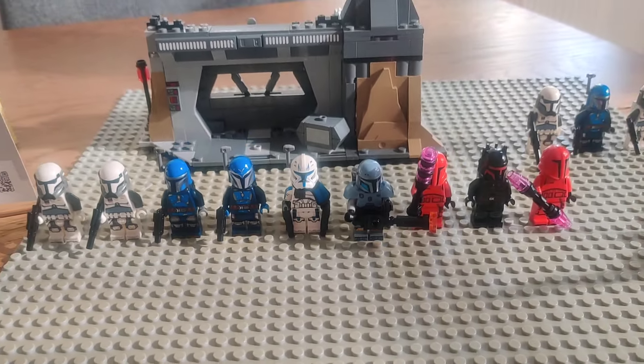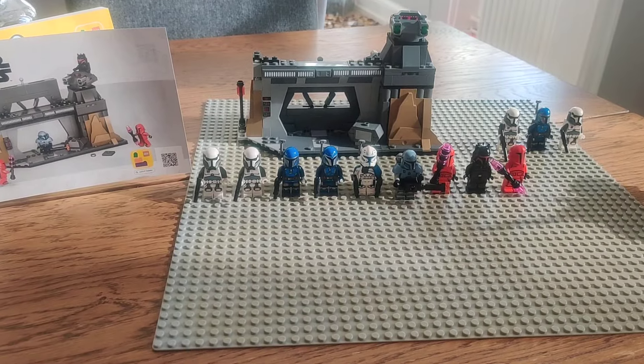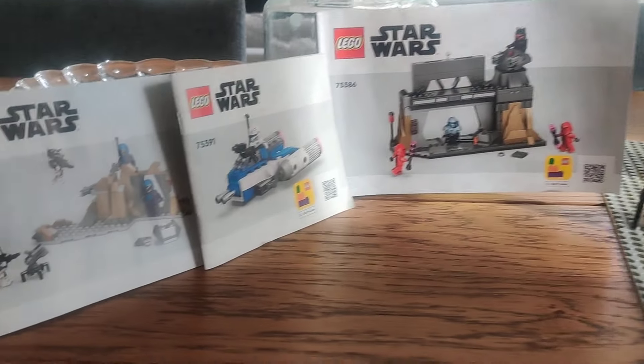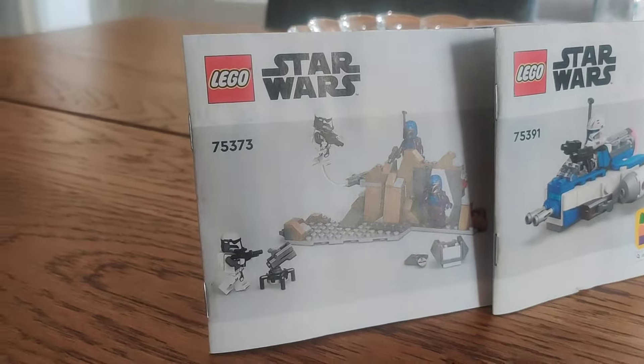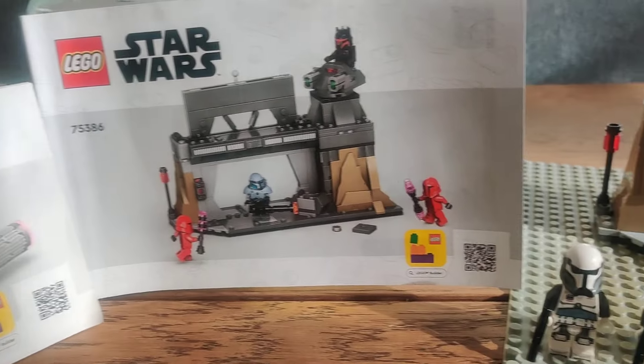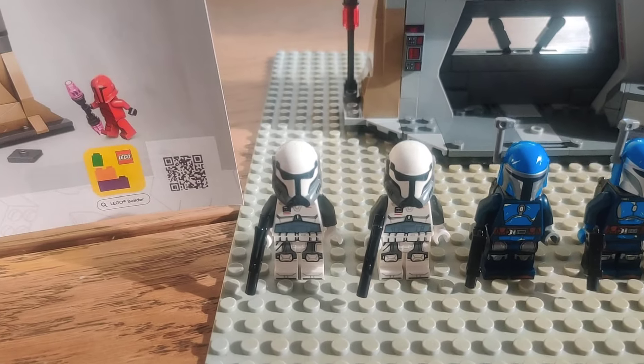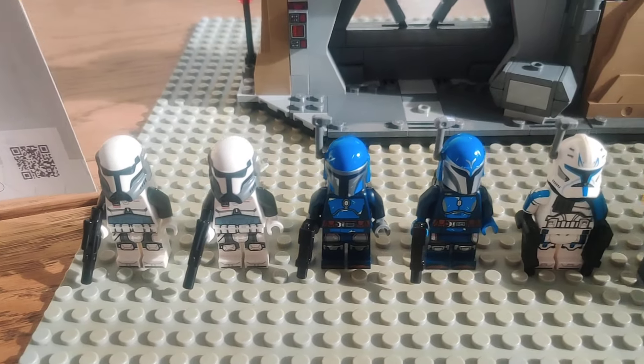Hi guys, welcome back to my kitchen table and another one of my videos. Today we'll be discussing and reviewing the main parts of the June 2024 LEGO Star Wars wave of sets.